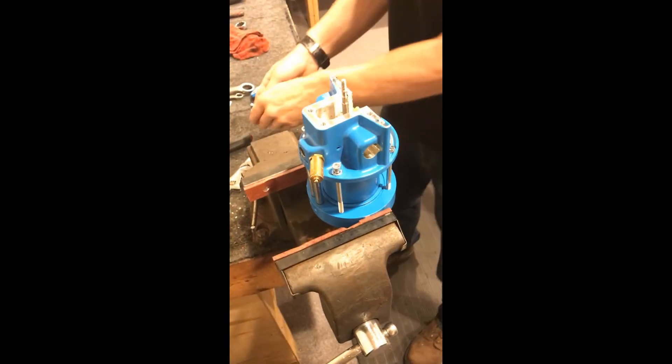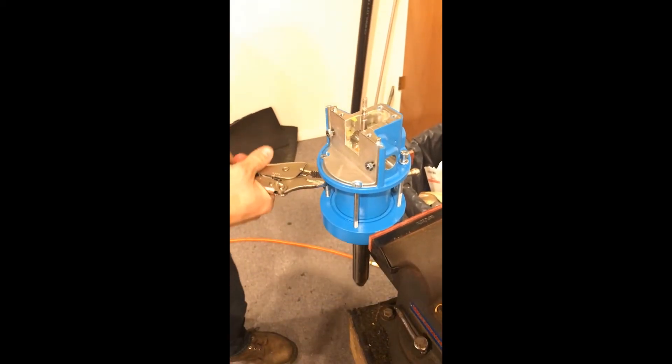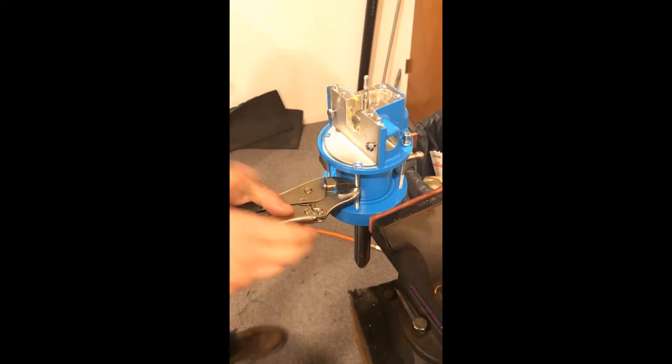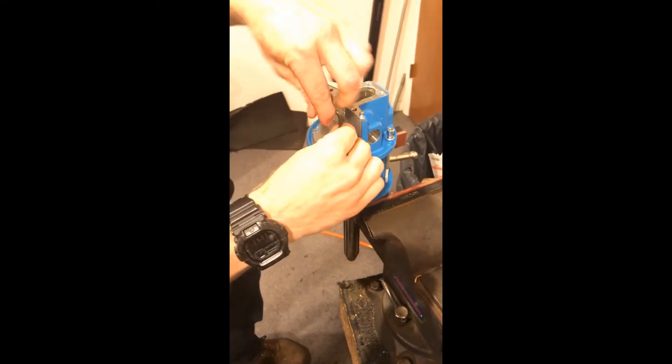I can show you that now — you just want to get the initial turn on those, and then take them the rest of the way out with the Allen wrench.